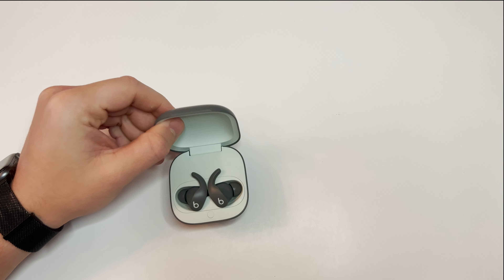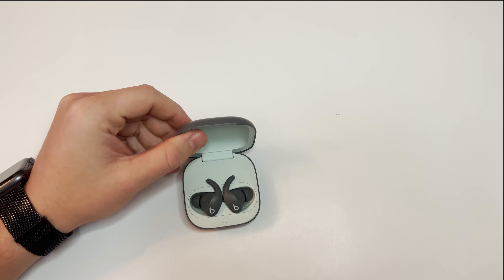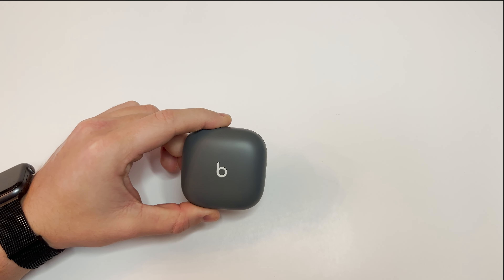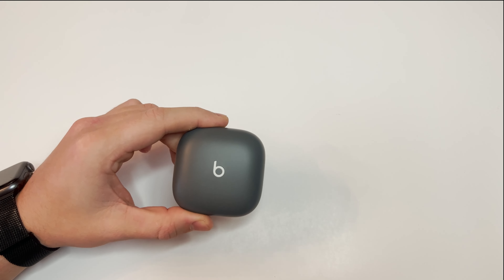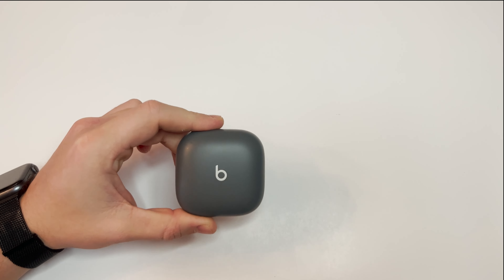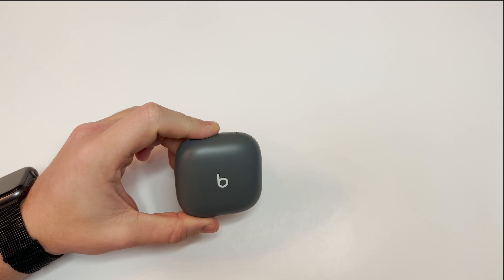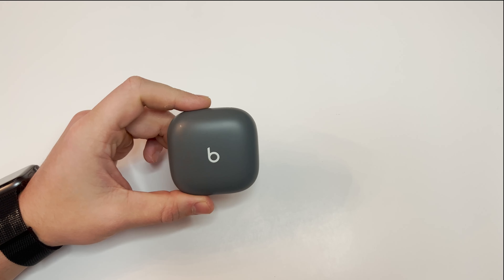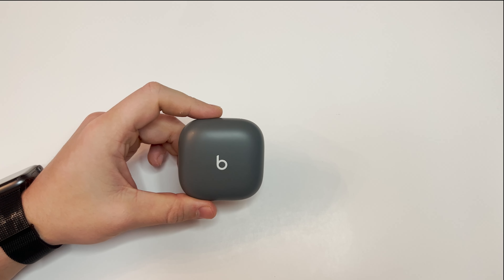Let's get into what is good with these. In my opinion, the good outweighs the negative substantially. The case is perfect for throwing in your pocket and significantly smaller than the Powerbeats Pro. The case charges the headphones and has great battery life — I'll go two weeks without charging them, going to the gym every night for an hour. Despite being personally uncomfortable, they will not fall out of your ear no matter how hard you're shaking your head. They connect instantly, pause music when you remove them, and have an easy interface especially on iOS.